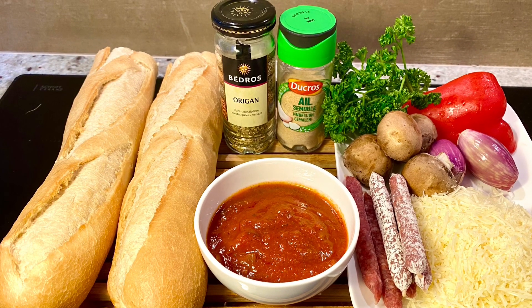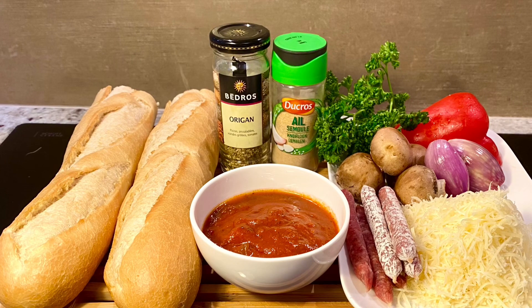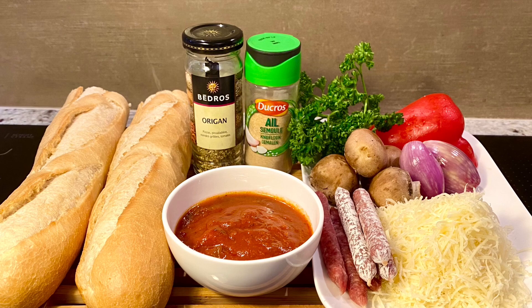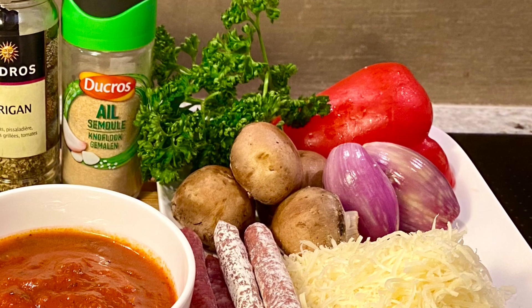For the ingredients, you need bread, dry herbs, garlic powder, tomato sauce, and some toppings. Today for the toppings, we have baby pepperoni, cheese, mushrooms, onion, bell pepper, and some parsley.